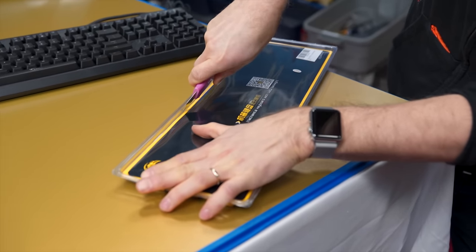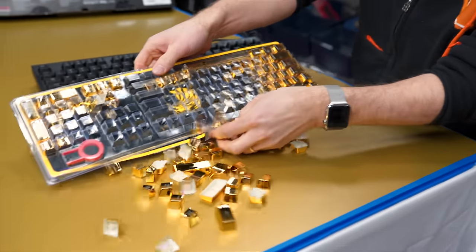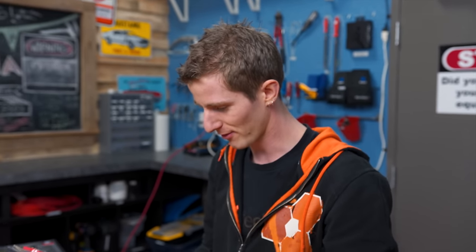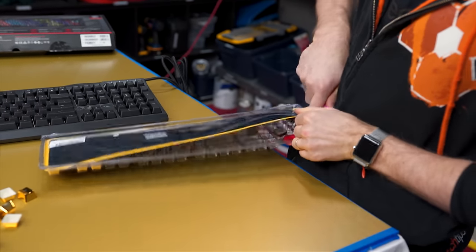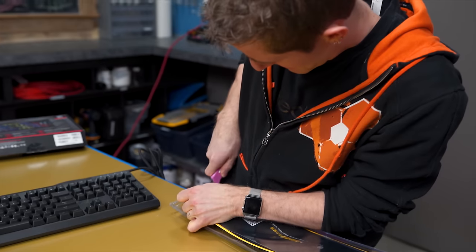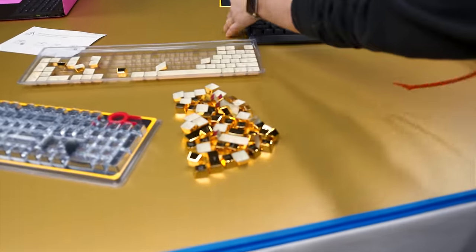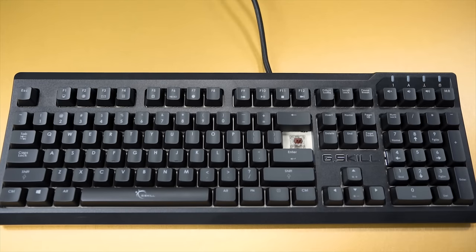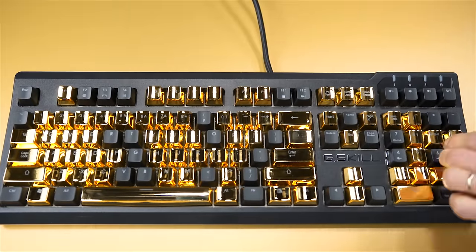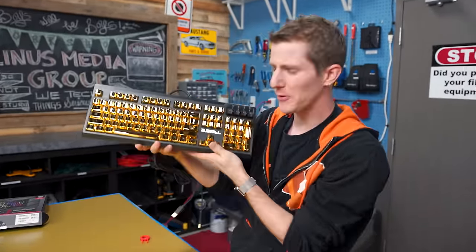Let's go ahead and open up the gold one here. I realize I'm risking accidentally slashing our dbrand-skinned gold background, but I don't think we've ever been tempted to use it before anyway, so I'm not gonna stress. If everyone gets mad at me for cutting towards myself — the force is being applied in this direction. And we're done! You hear that sound? That's the sound of an upgraded keyboard.